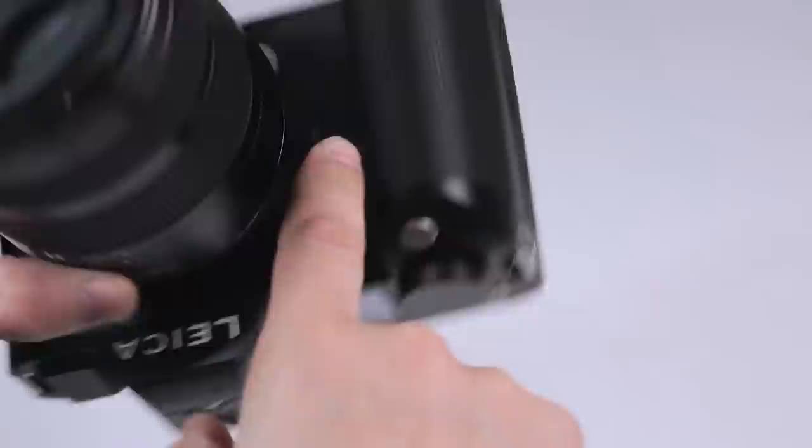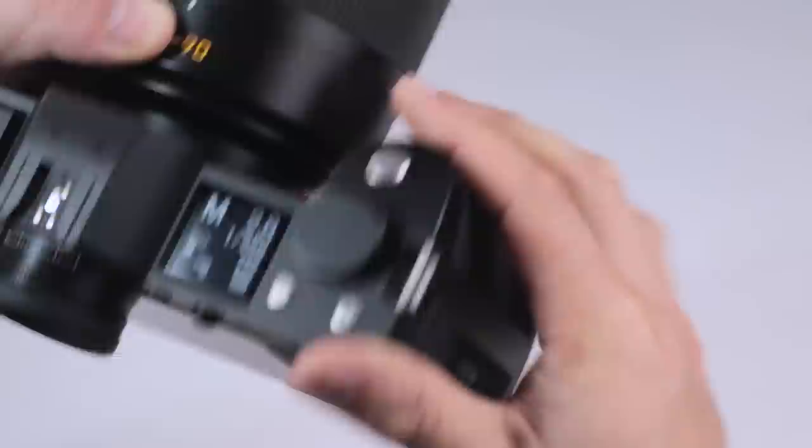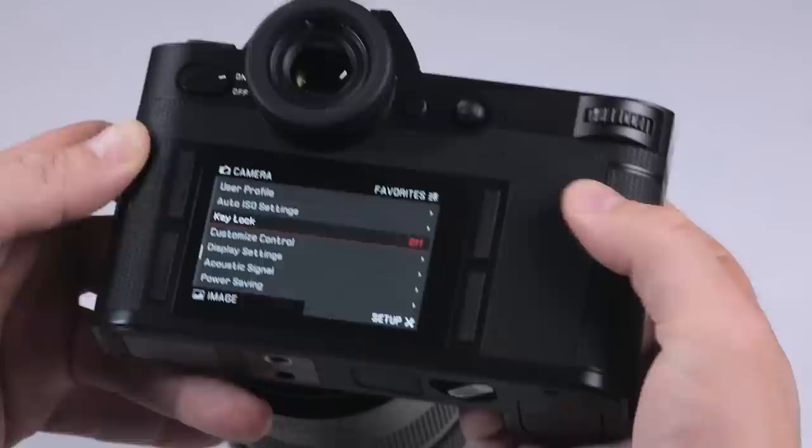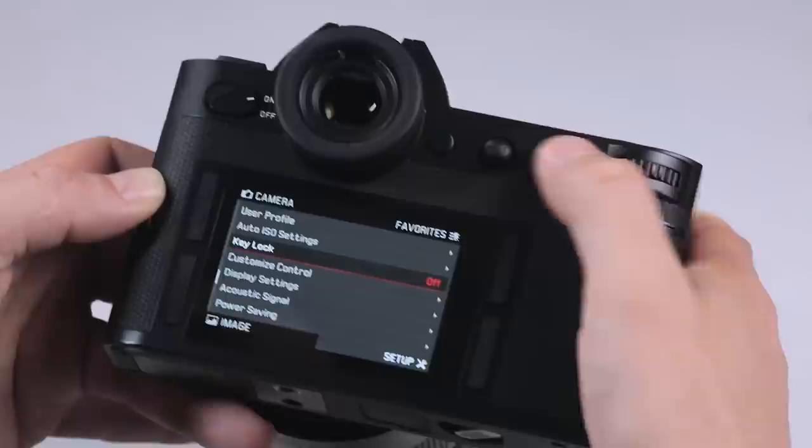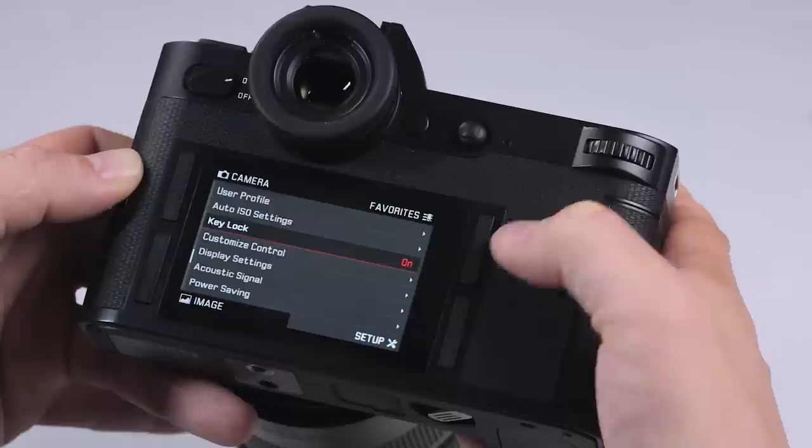There is another button on the front of the camera, which is really cool. It's under the Leica logo, and you can customize that button as well. I've got it set to key lock. So when I press this button in, it brings up the key lock option, and by selecting key lock I can either select it by pressing the joystick button, go left and right to toggle it on and off, or click on the rear thumb wheel.